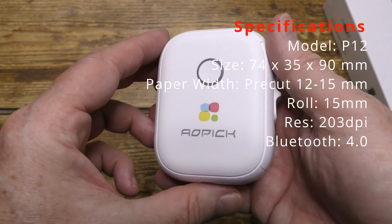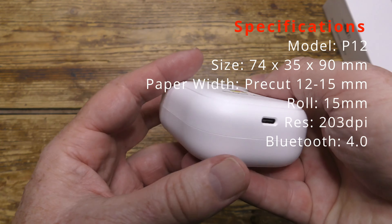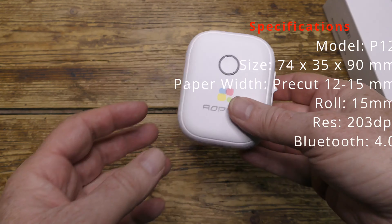On the side there's a switch: press up to cut the tape, press down to open the label compartment.